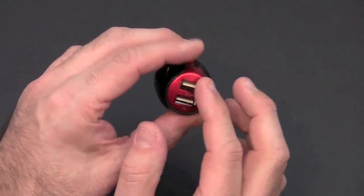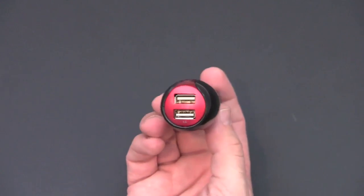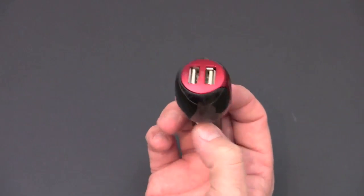It's nice and sleek — it features a red finish which looks really nice as well. So let's head out to my vehicle and we will put the Monaco 3.1 Amp Extreme Charge car power adapter to the test.